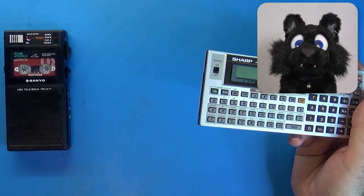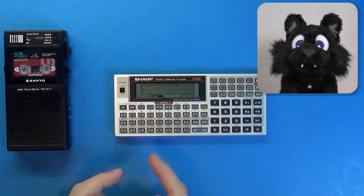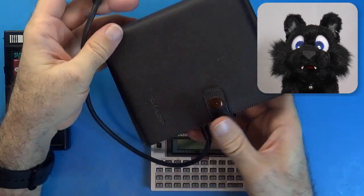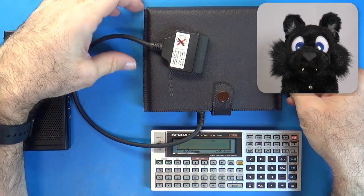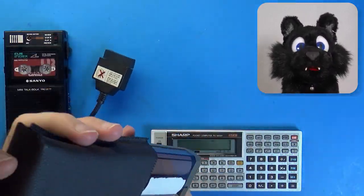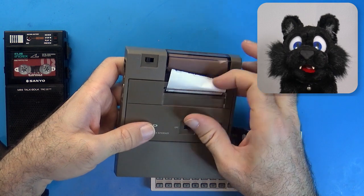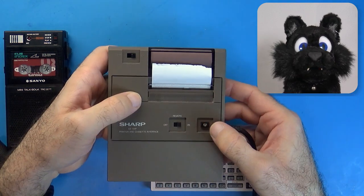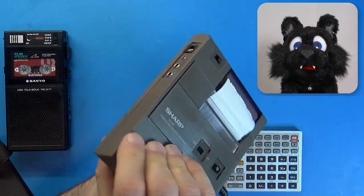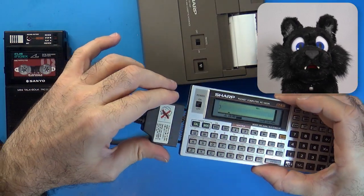This is a Sharp PC-1403H, a pocket computer. I got this in the mid-90s when they were just about to disappear from shops. It doesn't come with a storage device, but there was an expansion unit called CE-126P. I found a new-old-stock one on eBay. It contains a thermal printer and a cassette tape interface. These old interfaces used microphone, earphone, and remote connections, and the Sanyo recorder is the only one I found that comes with all three of these.